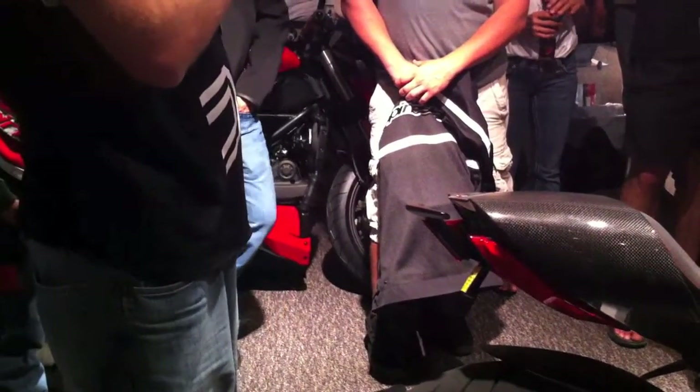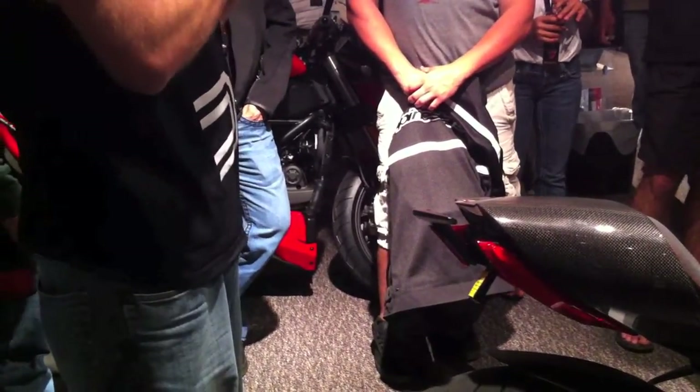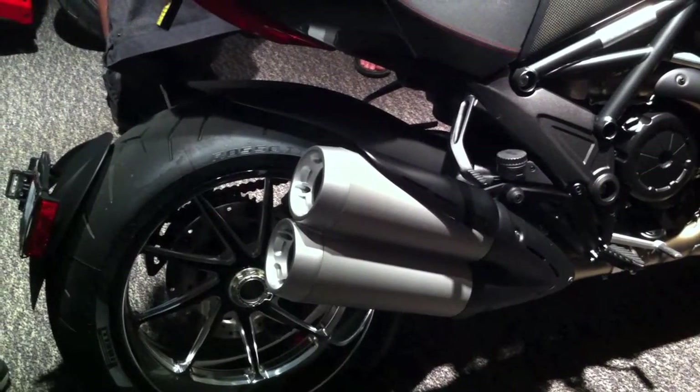There are windshields available if you want to expand your riding and do some trips. There are tank bags, tail bags, and of course Termignoni exhausts to give you more horsepower and lighter weight. So there's a lot of great stuff coming for this bike.